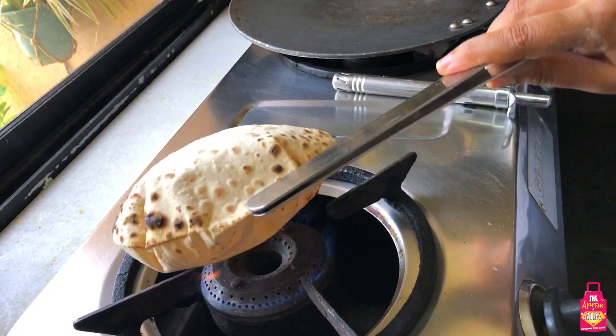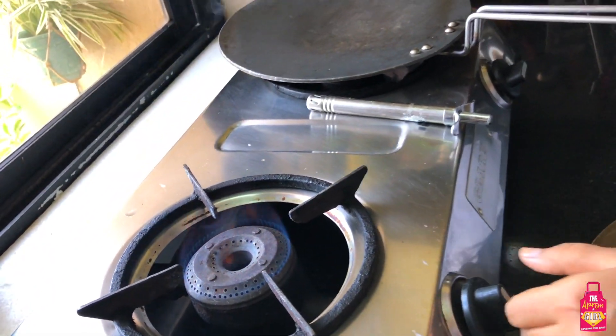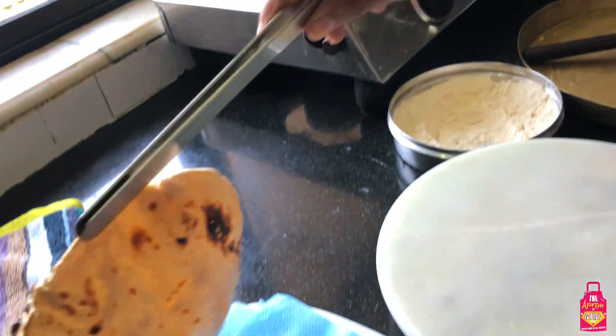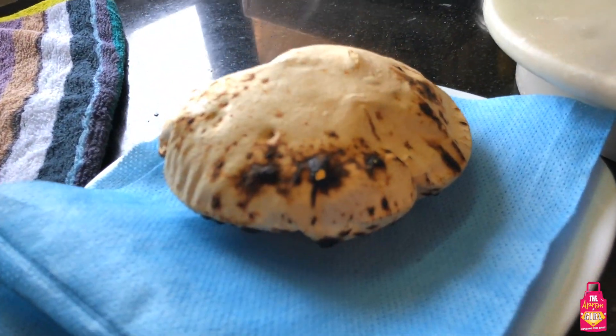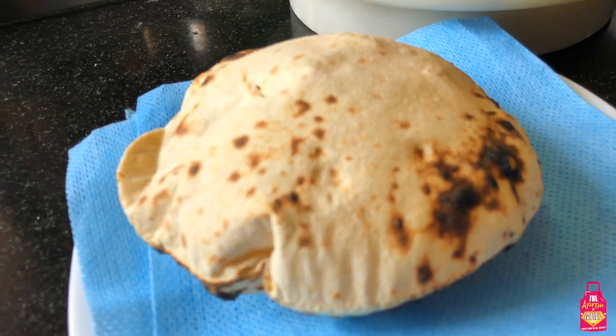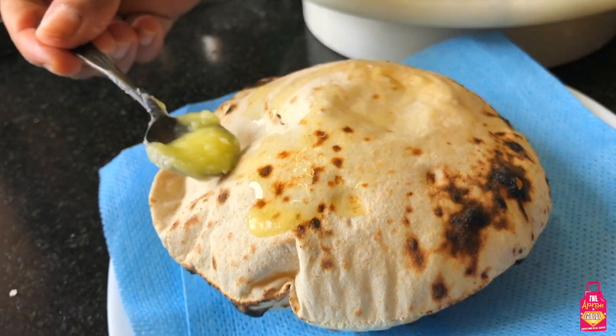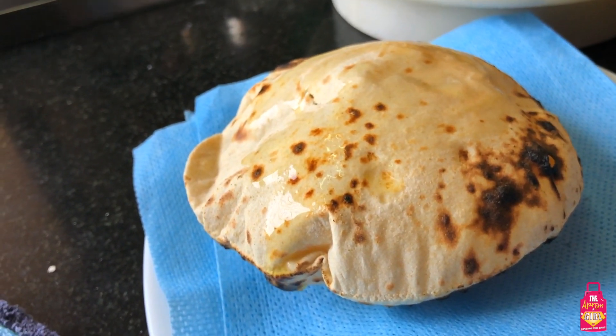Here it goes on the flame - and look at that, it is absolutely like a balloon! It's fluffed up, it's perfect, it's beautiful. Just roasted from all the sides - do not burn it, just roast it. You could have a slightly more roasted roti. My roti is ready and I'm going to apply my most favorite ingredient in the world: a nice dollop of ghee. Look at this - it is absolutely perfect, it's gorgeous.